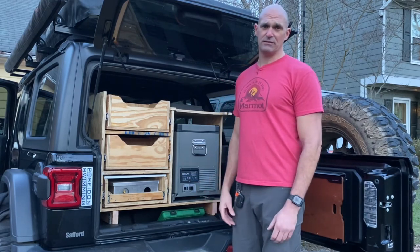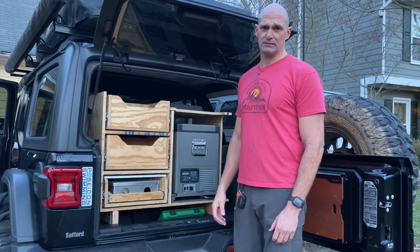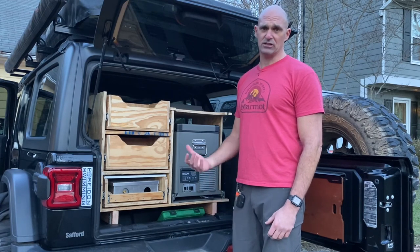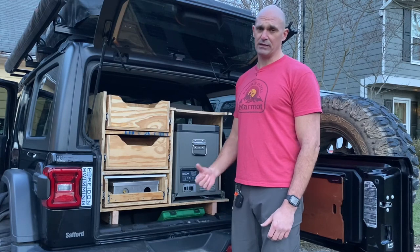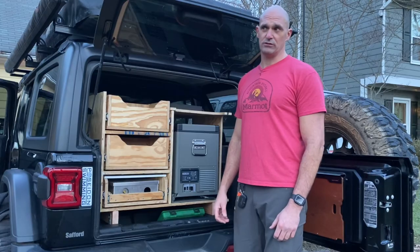Goose Gear stuff is like $1,600 to $1,700, and this cost me $200. Hope you liked the video — it's a pretty neat design, and I think it's going to be functional for us. If you haven't subscribed, please subscribe, leave me a comment, and we'll talk to you later. This is Fisher Jeep Adventures, and we'll see you on the trail.